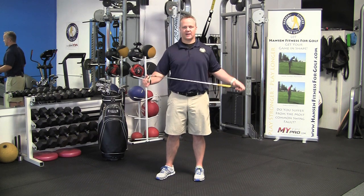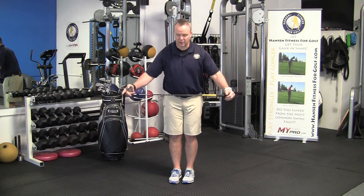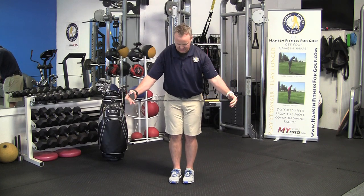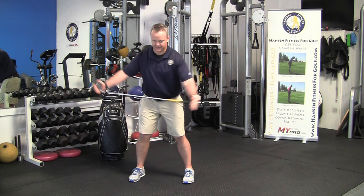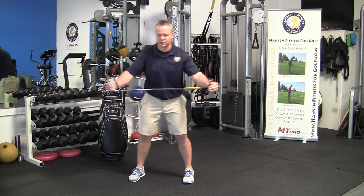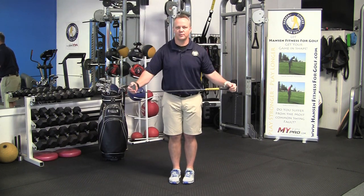The best drill that I have is to start in your golf posture bent forward with your feet together. The first movement is just a step to your right and turn, and that's going to get your shoulders and your thoracic spine a little bit more mobile.